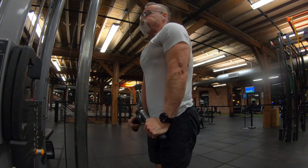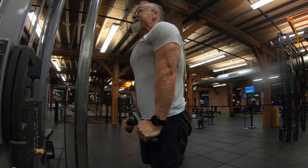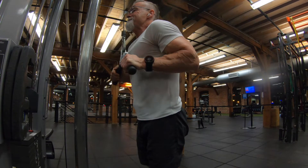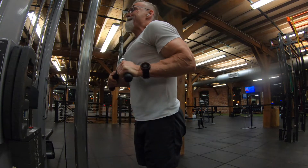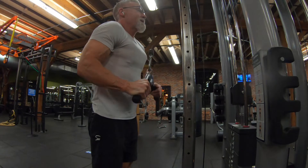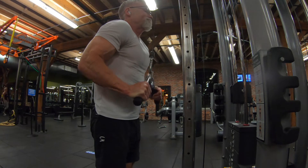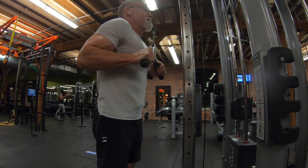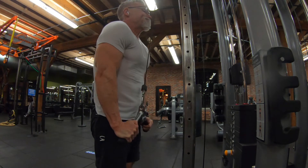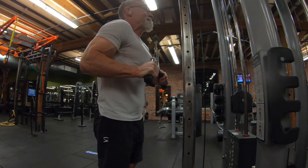I followed up those drag curls directly with tricep pushdowns using what I'll call a V-bar adapter — I really like that tool. I did this workout in a superset fashion, going from biceps to triceps, biceps to triceps, three sets of everything. So three sets of these tricep pushdowns. My elbow was feeling pretty good there, which is good — I just have to warm it up first.